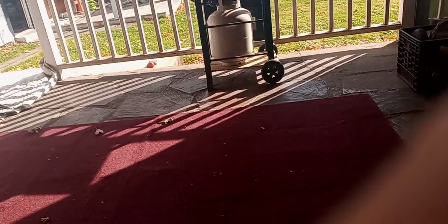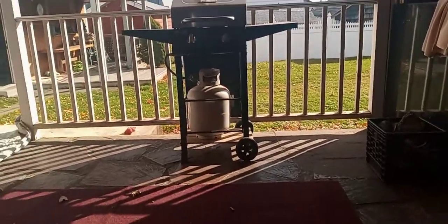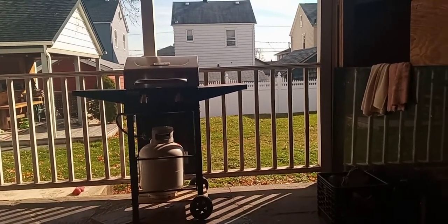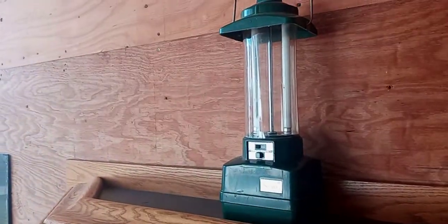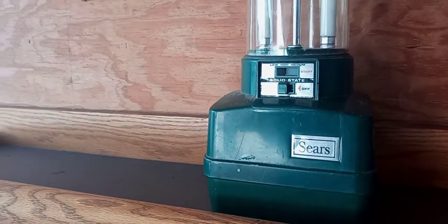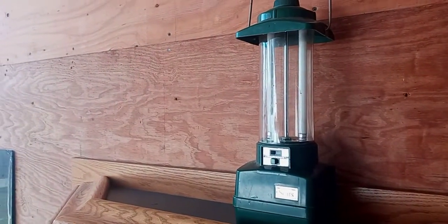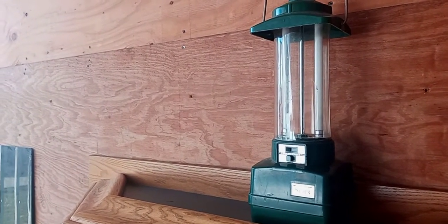I just want to show you all something. I'm in the process of moving in the next couple of months, so me and my buddy have been at the other house trying to get rid of some stuff. I came across this little gem right here — let me go up close — it's actually made by Sears, which is no longer in business. It's an old battery-operated item. He was gonna throw it away and I told him I'll keep it. I thought it was pretty cool — I can use it when I go fishing.